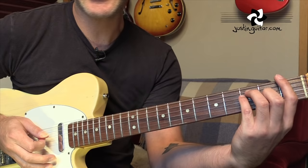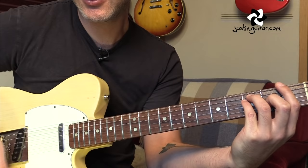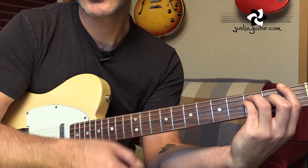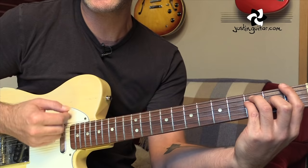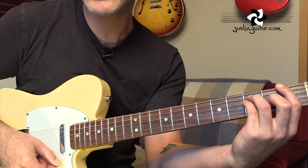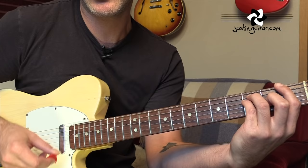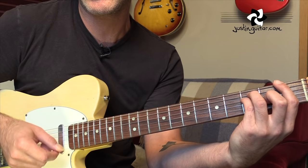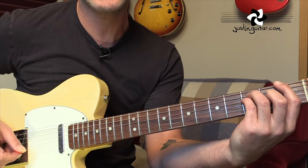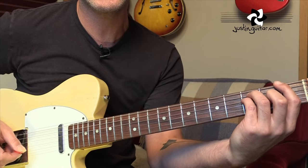The bridge is starting off with an F - big F, regular bar chord - with a little down, up, down thing. Since you've gone I've been lost without a trace. F to a G, so just moving that shape up two frets. Then it's going back to F with a down, up, down strum - and that last down strum is on the beat. The pattern continues through the bridge and then back to the riffs again.